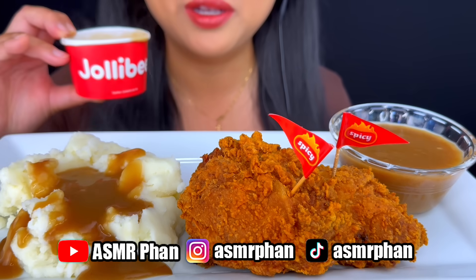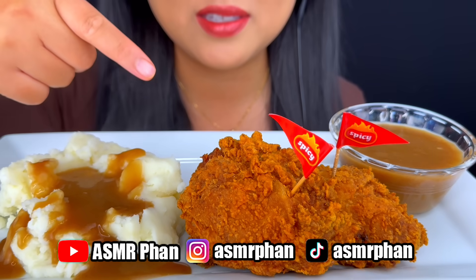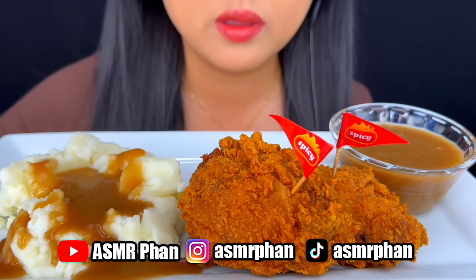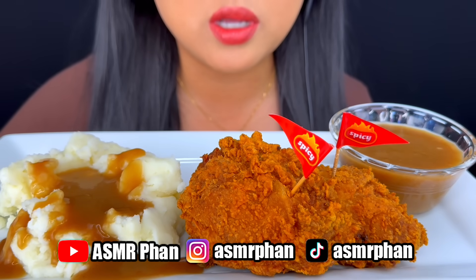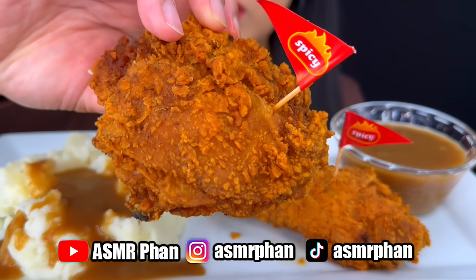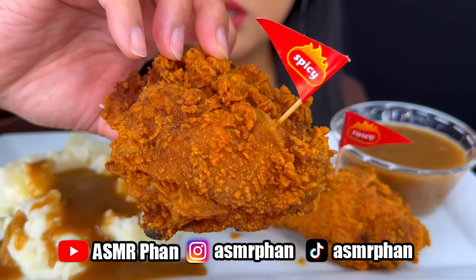The gravy is so good. It's spicy chicken, of course. It looks a little different — they don't have the powder spices on top anymore. It used to be like little red specks on top.